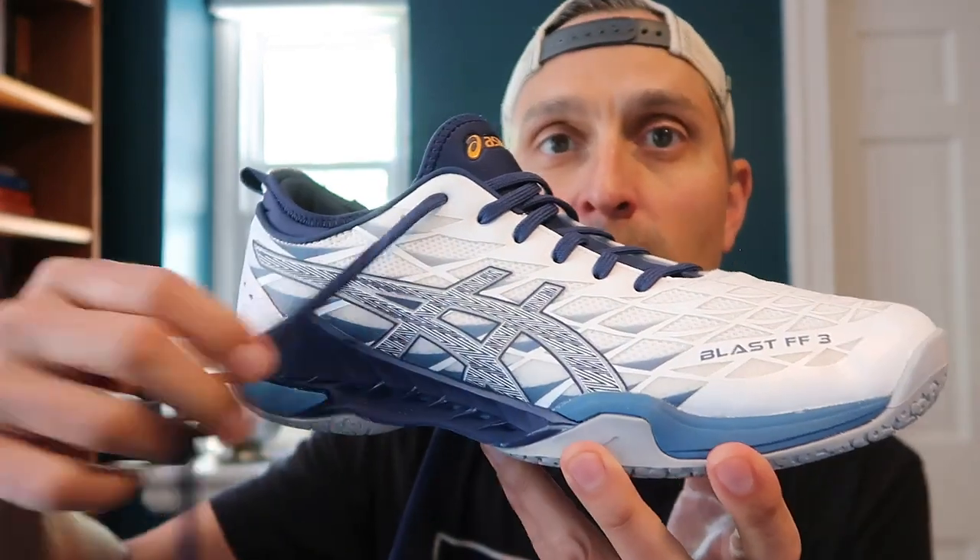I just want to do this quick look while the shoes are pretty fresh. I actually bought this pair from Squash Gear because I like this particular colorway. Squash Galaxy has a different blue colorway.